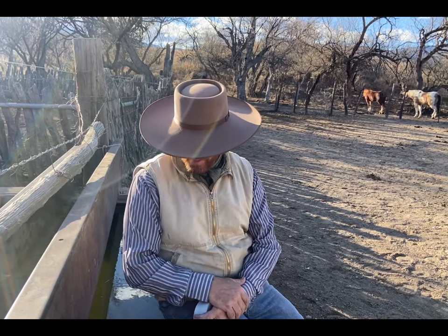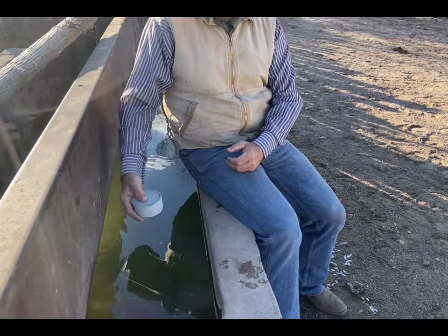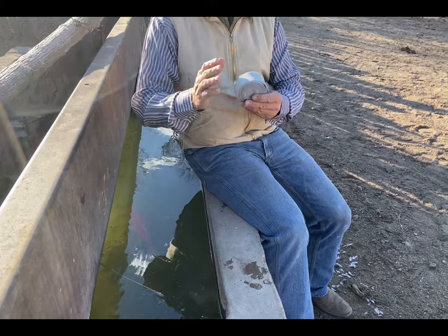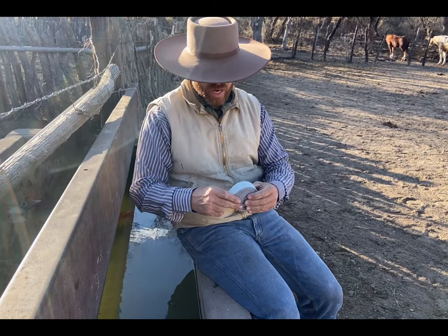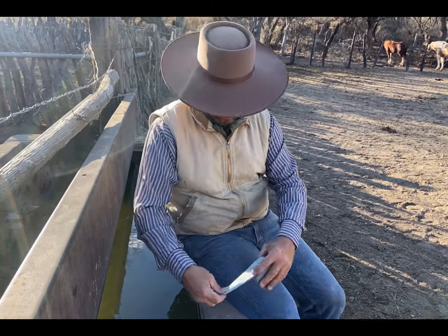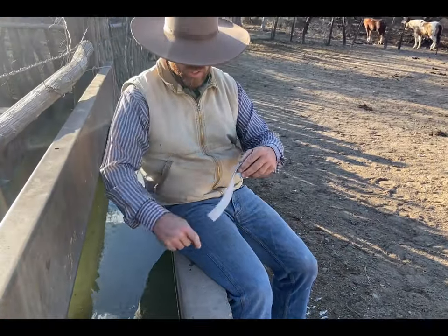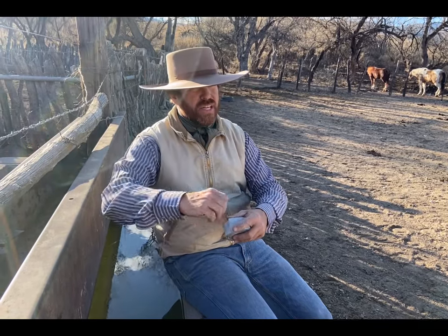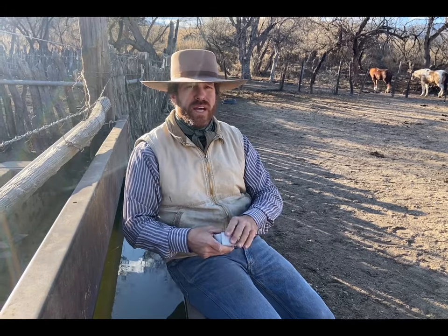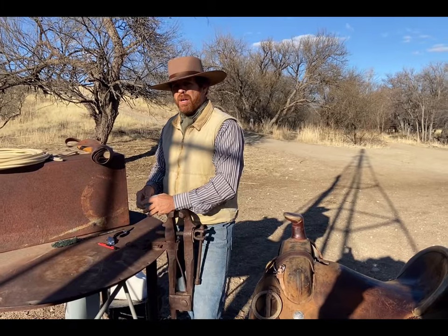Now we're going to talk about how to apply the mule wrap. You can see I'm next to a water trough. I've already taken this whole roll and thoroughly dunked it in the water trough to make it very wet and moist. Then I've rolled it up and let it sit for about an hour. It's pretty damp but still kind of dry enough where it's not sloppy wet. The reason is we're trying to get traction when we're laying it around the horn. That's why we wet it. We'll do the same thing with the used latigo I use to tighten it down.